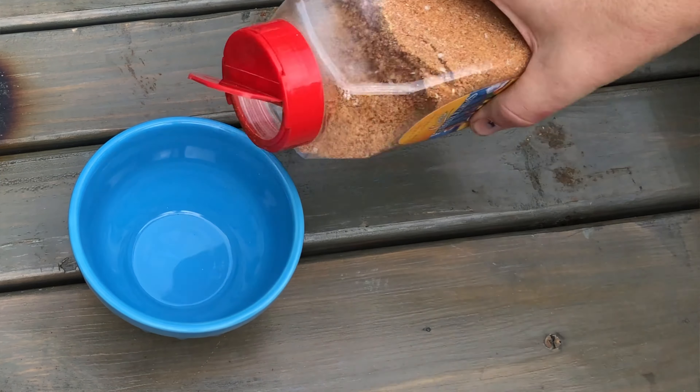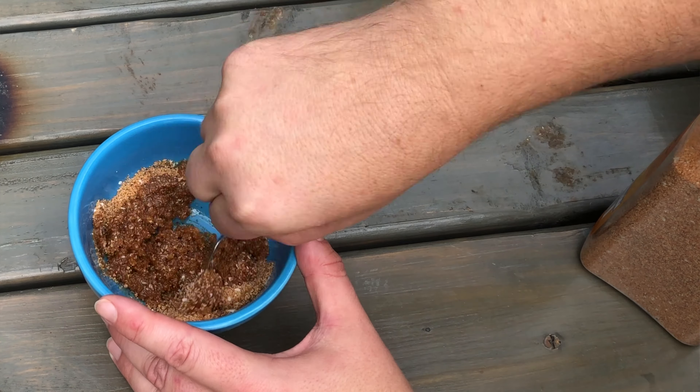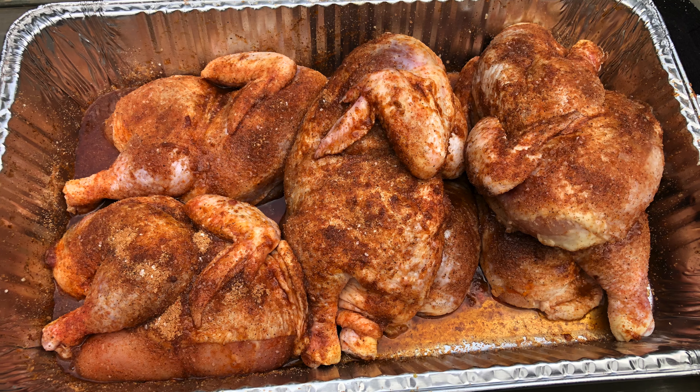I'm going to put a nice light coating of rub on there. But one of the things I like to do to increase the flavor is take a little bit of the rub — maybe a couple tablespoons — and add some olive oil to it, mixing it together until it's a paste. I take that paste and rub it underneath the skin. You have to loosen the skin up with your fingers a little bit. What that does is flavor the meat directly — since the chicken skin is like a latex glove that stops the rub from getting through, getting the rub directly on the meat really increases your flavor.